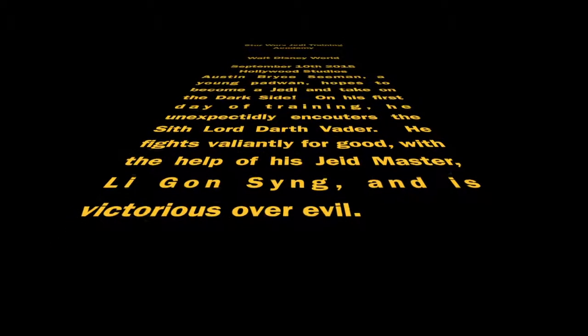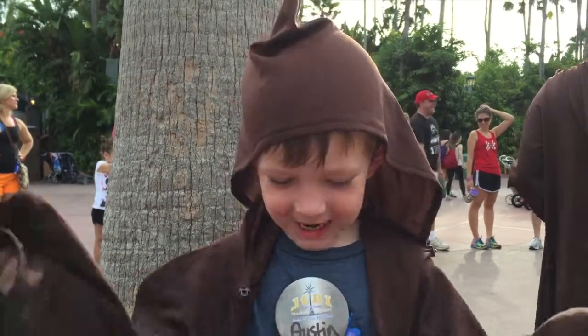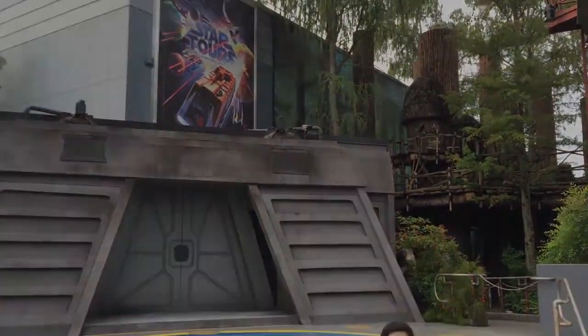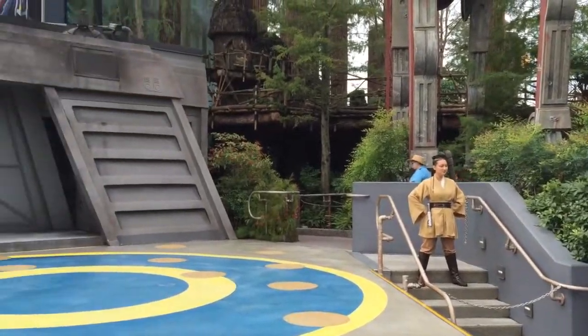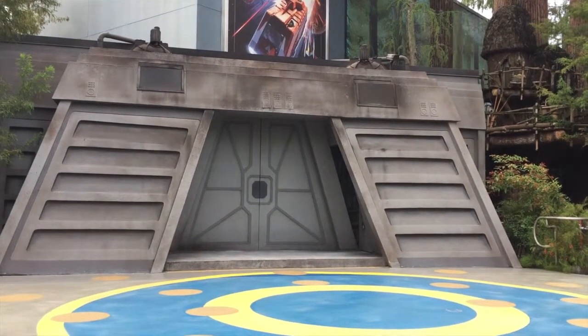We'll be right back. Austin, what are we about to do? Jedi training. Ladies and gentlemen and all potential Padawan, welcome to the Jedi Training Academy.